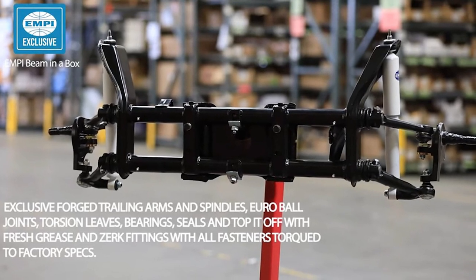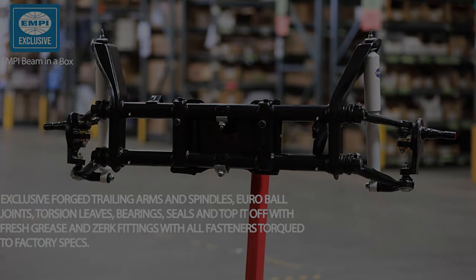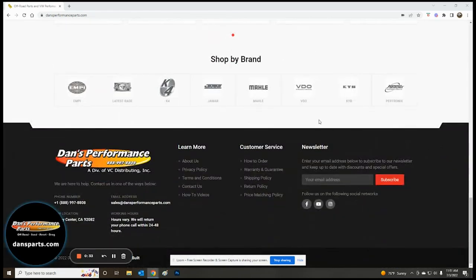So give your car that like-new feeling once again with a brand new Empey beam-in-a-box today. Please be sure to check out our complete line of VW suspension parts and accessories, as well as our large selection of parts and accessories tailored to Volkswagen air-cooled enthusiasts.